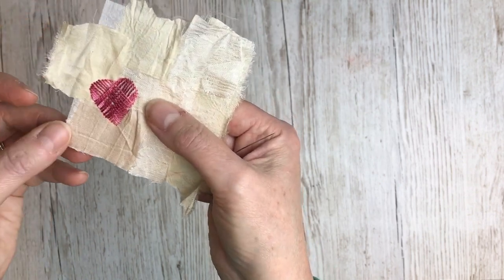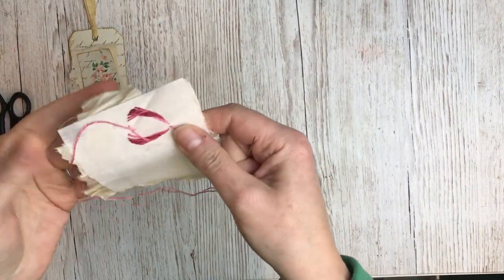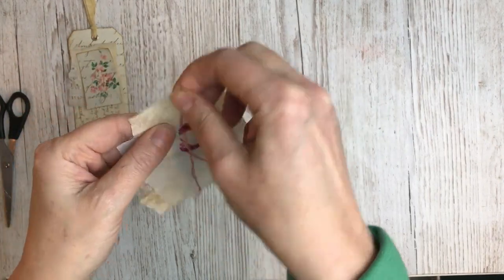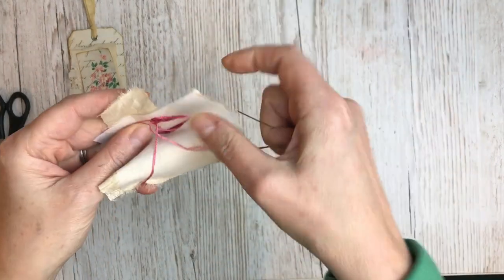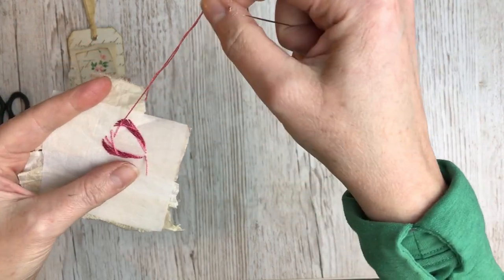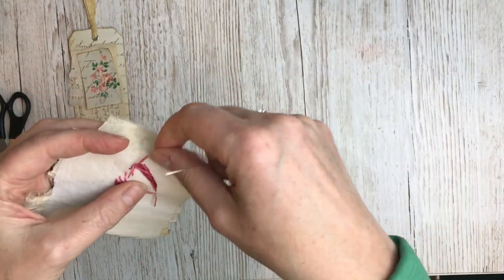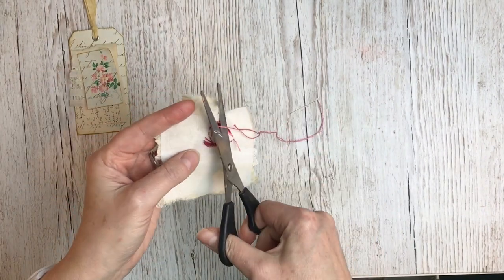So now that that's finished, I'm just going to tie the thread off. I'm just going to wrap it around a few of those threads on the side and through again, just to knot it in place. I'll do that a couple of times so it doesn't come unraveled. And then just snip that off.